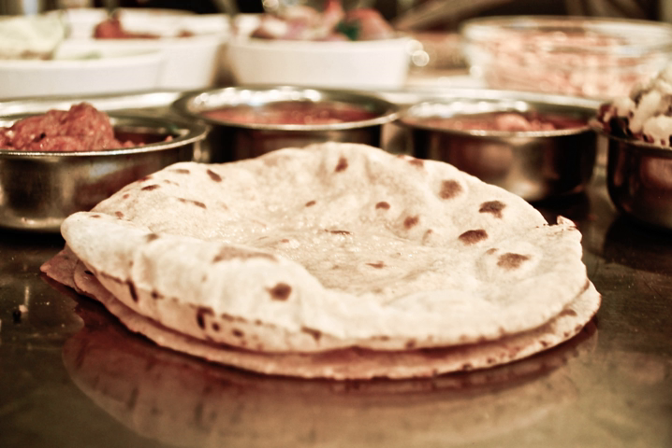Chapati is a form of roti or roti; the words are often used interchangeably. Chapatis, along with rotis, were introduced to other parts of the world by immigrants from the Indian subcontinent, particularly by Indian merchants who settled in Southeast Asia and the Caribbean islands.